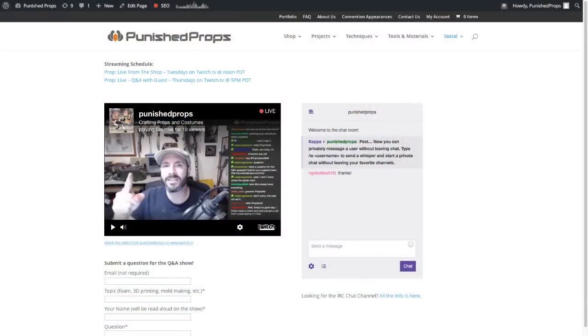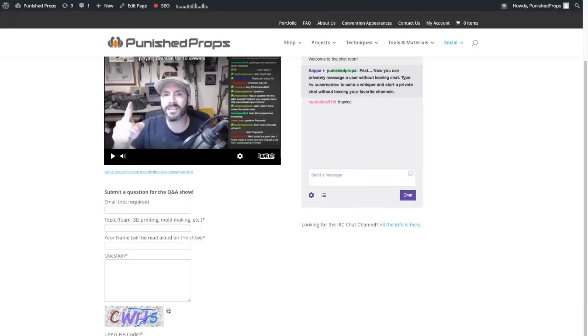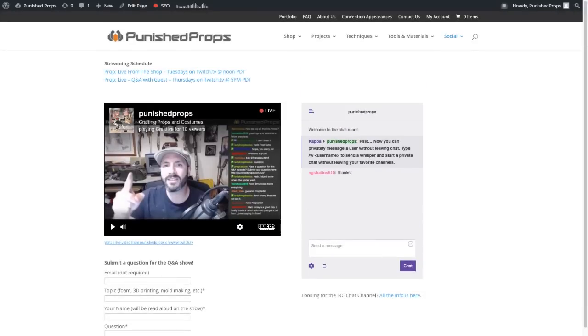If you're watching live and have a question, you can submit it right now and it will show up in our little email inbox. Britney will put it in the show notes and then I will answer it. Here's what it looks like — everything you need to know about our live stuff happens over there, and there's a little form right there to fill out so you can submit a question.